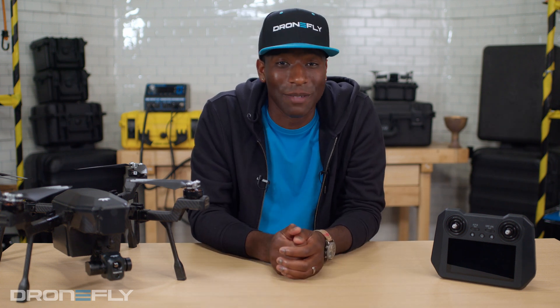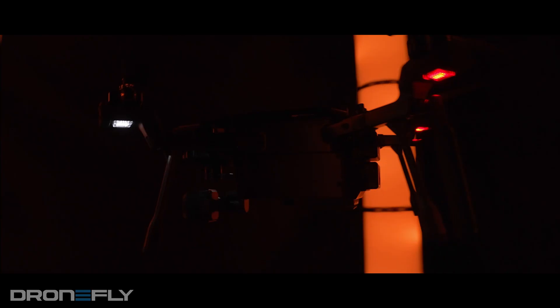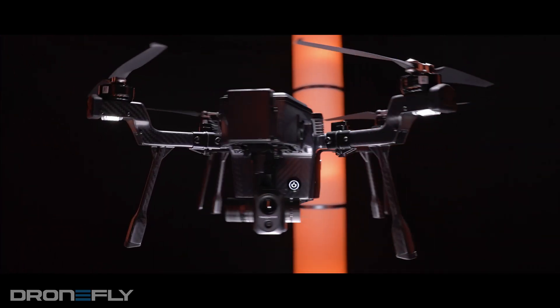What's up y'all? It's Daniel coming to you from the DroneFly workshop. Today I'm really excited to give you a first look at the first ever drone from Teledyne FLIR. Stay tuned because this is going to be a good one.